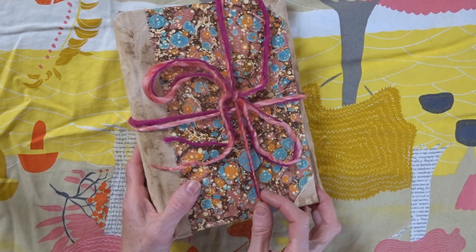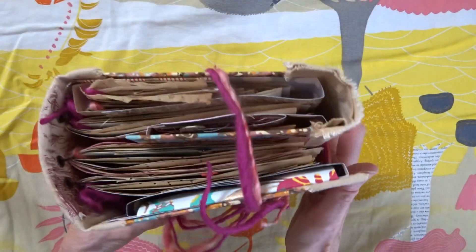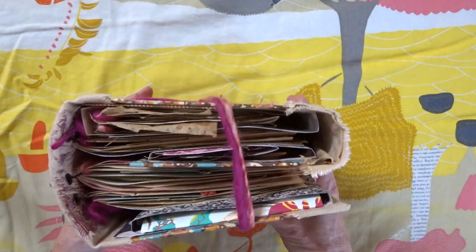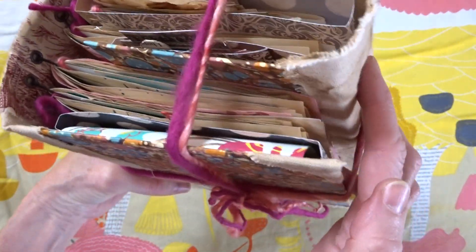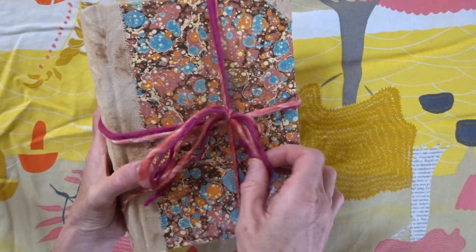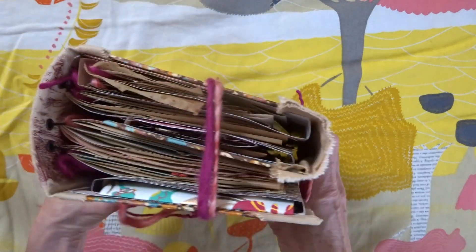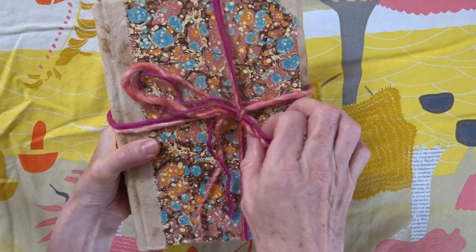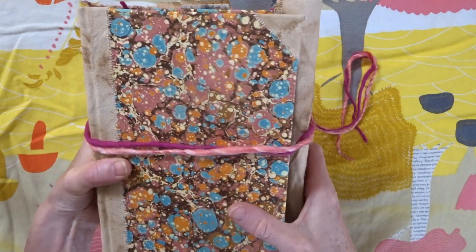I made this one a while ago. I really love when they turn out to be objects. I think I really love books as objects in and of themselves — almost like, without opening it, just how this looks and how you kind of look at it and wonder what's inside. I think that's an amazing moment for junk journals. That's one of the things I love about them — you don't know what's in there, and it's exciting to find out.